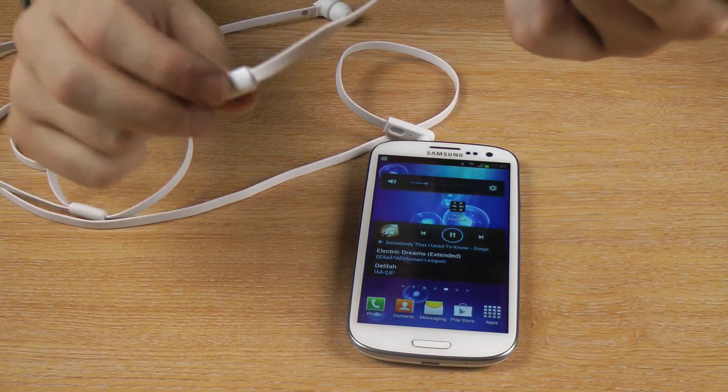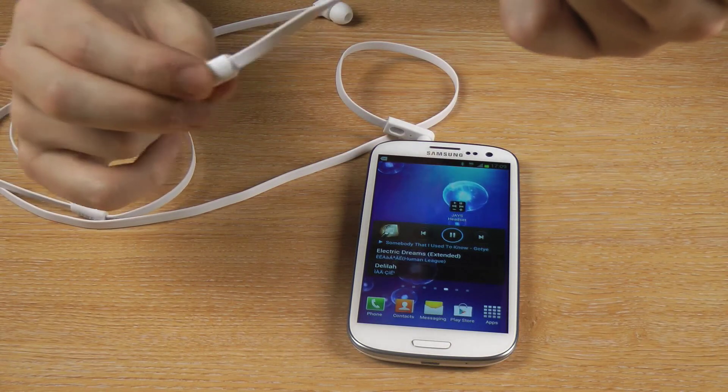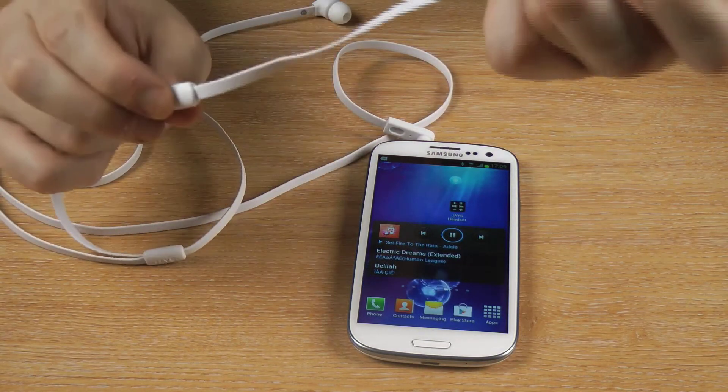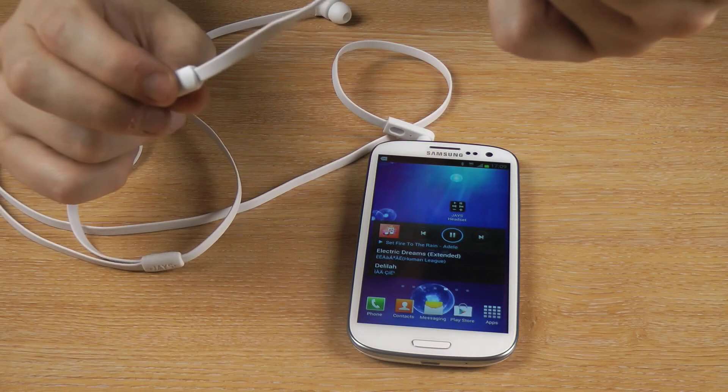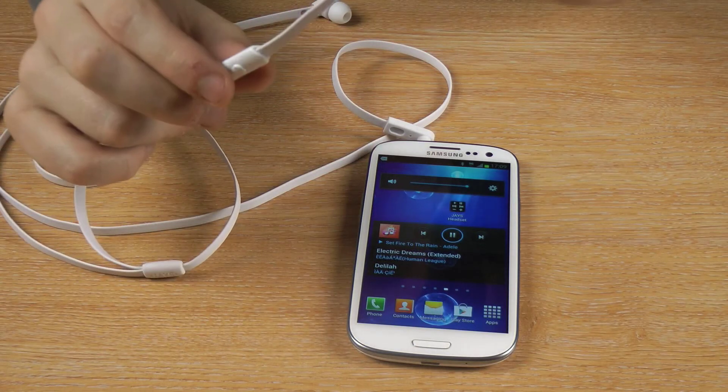I can also do something called a quadruple click. If I can do this, it should go back — and there you go, it's gone back. And I'll just raise the volume again so you can hear it. There you go.